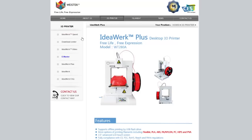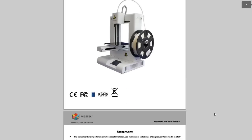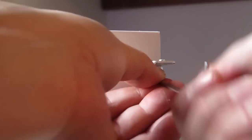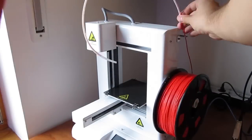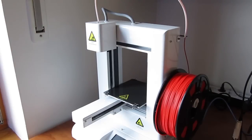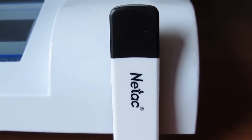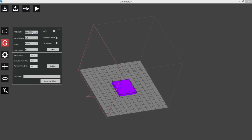Assembling the printer was pretty easy and straightforward. The only thing we resent is the lack of a paper user manual in the bundle — you'll have to go to their website and download the PDF file or pull it off from the USB stick that came with the printer. After putting everything together you're ready to print right away, as the IdeaWork Plus comes pre-calibrated out of the factory. You can load models via USB stick or direct PC connection using their DoraWare software, but either way you'll need to convert the common STL format to their readable WVTK format for printing.